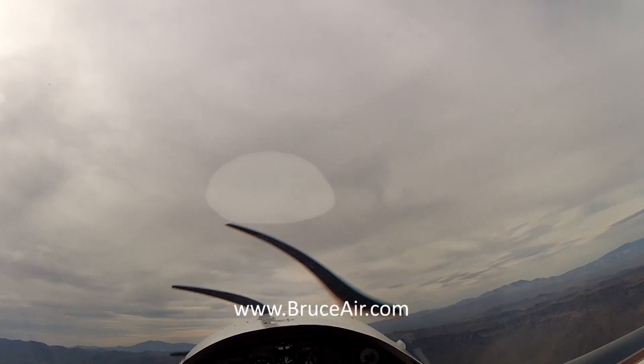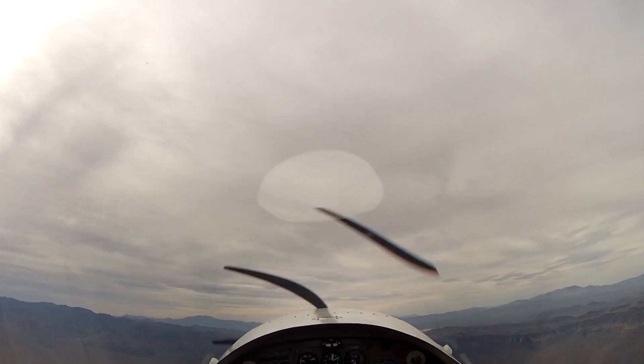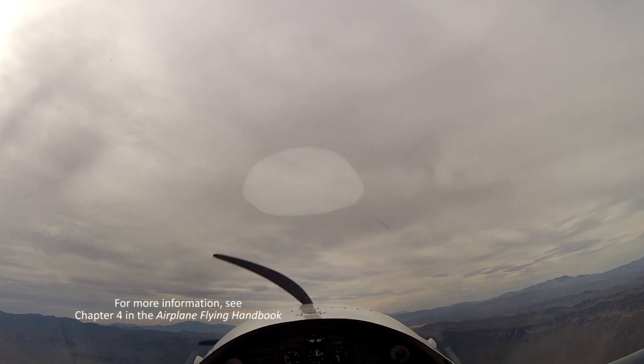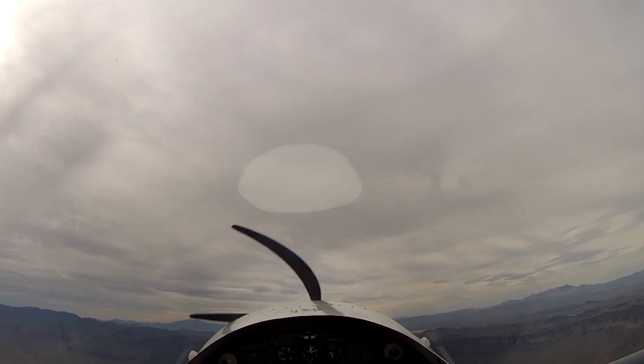I'll do a straight ahead spin, a couple of turns, just so you can see what that looks like. We're at 6500, power's coming back to idle. Pulling the nose up here just to maintain altitude. At the break it's going to be full left rudder, stick all the way back. We're at 6500, here we go.